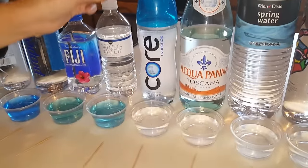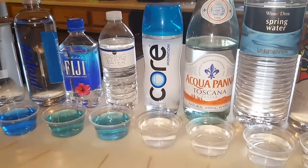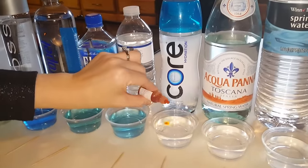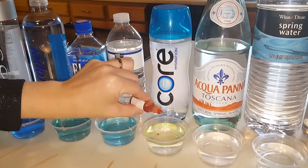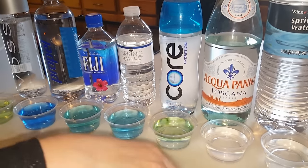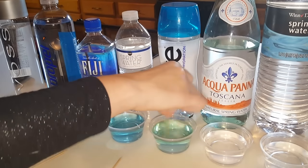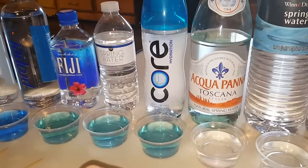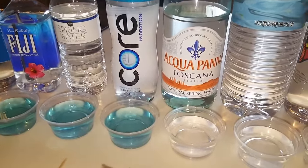Core — this is another expensive one. They say it's a perfect pH balance on the bottle, so let's see what it is. That looks like it's probably a seven, or an eight — yeah, it's got a little blue tint to it, so it's an eight.